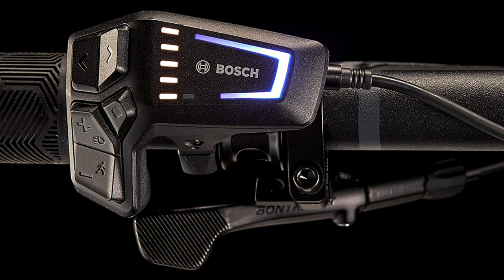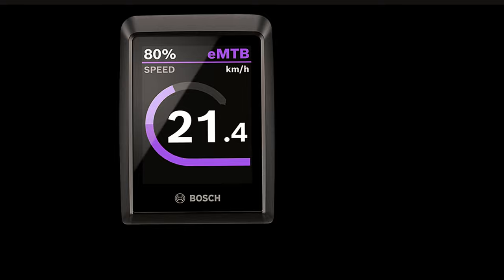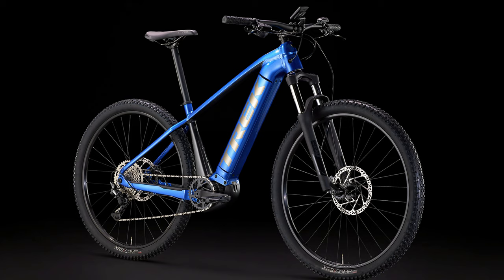As we look at the new Bosch Smart System, it essentially adds Bluetooth and allows you to control the bike with that — that's honestly about as smart as it gets. What it does add is a few intelligent features. The controller is definitely nicer — it's a little smaller, off to the side — and you can cycle through options via the app on your phone. The displays are much cleaner and crisper, all a little higher quality.